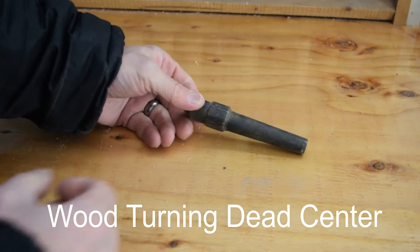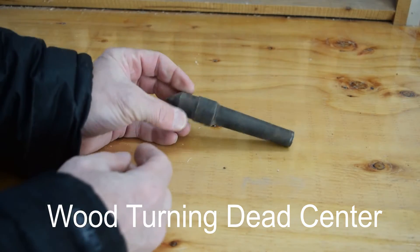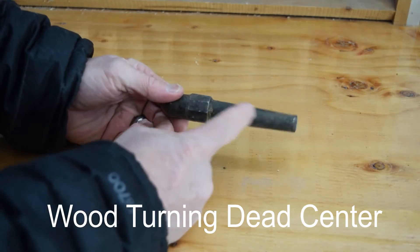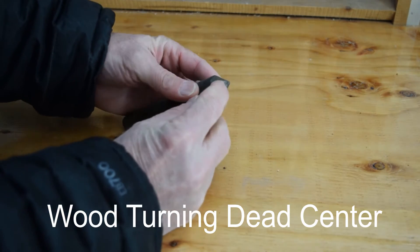Today I want to show you and talk about a dead center. What is a lathe dead center? Well, this is a lathe dead center, which means it'll go into the Morse 2 taper. This one looks like it's big enough to even go into a Morse 3. And then it has a point on here.